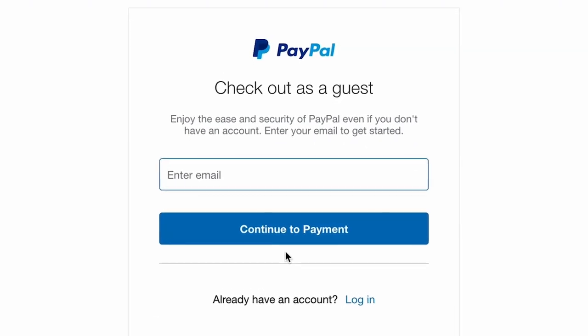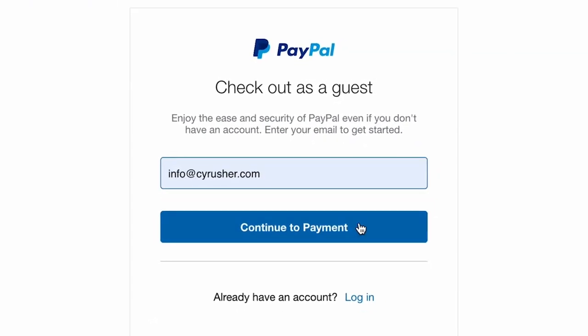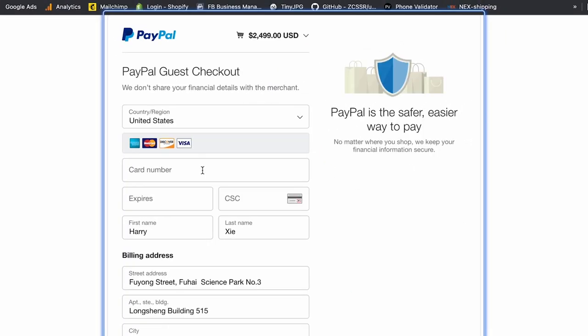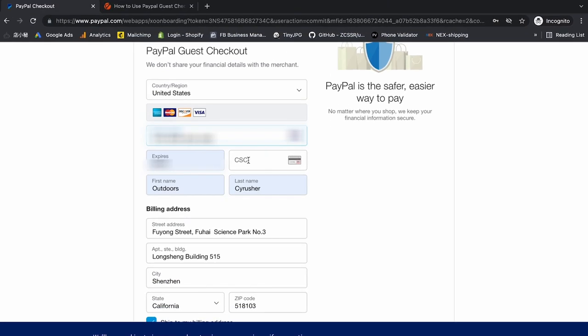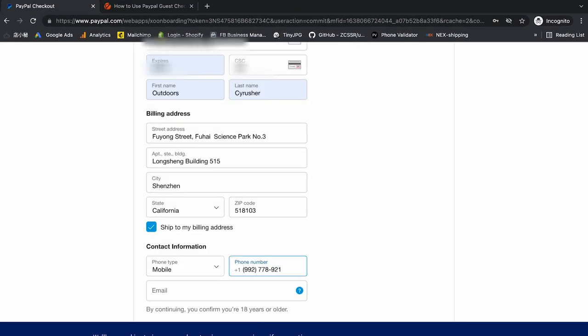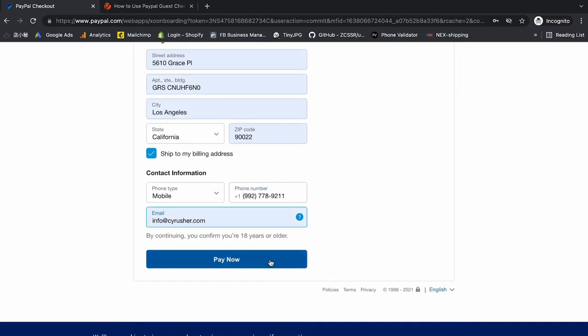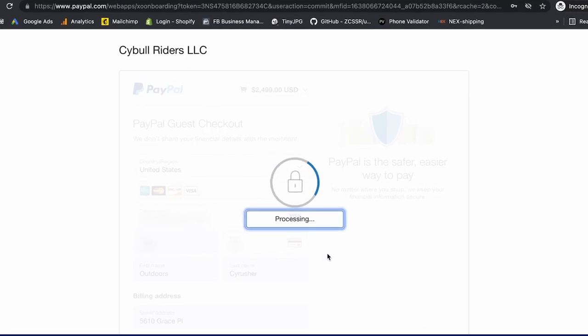You're going to enter your email — that's all they need for you to check out as a guest. Once you've put in your email information you're going to fill out your credit card information. Also down at the bottom make sure to give them a contact number, in case when they are delivering the bike they have any questions about the delivery. Under contact information you are going to put in your email once again, and once everything looks good go ahead and click Pay Now.